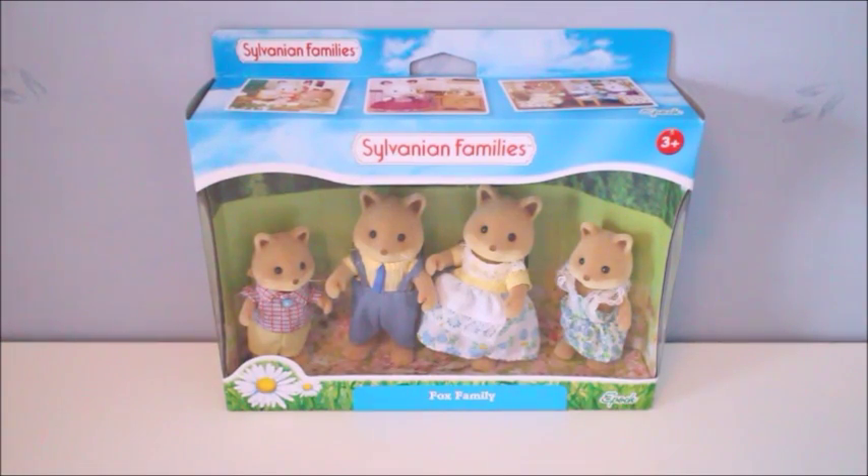Hello and welcome to Becca's Toy Collection. Today I'm going to do an unboxing of this Sylvanian family.